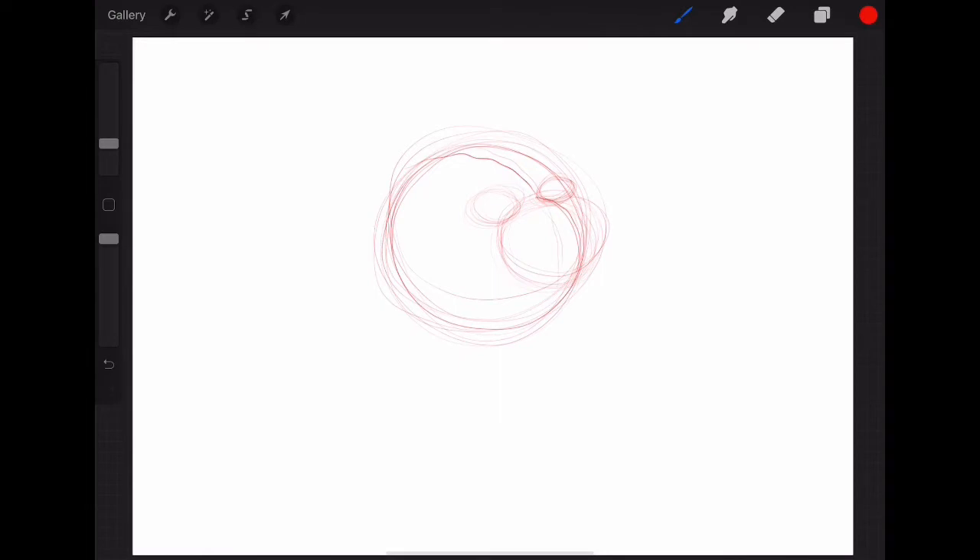Now coming back from our eye, slightly on an angle and towards the back of the head, we're going to draw in a little upside-down triangle shape. This will give us a spot for our ear — the ear that's visible. And coming to the front of that oval, just drawing an upside-down triangle to give us a spot for where our nose will be. You can start to shape out the cheeks a little bit as well.